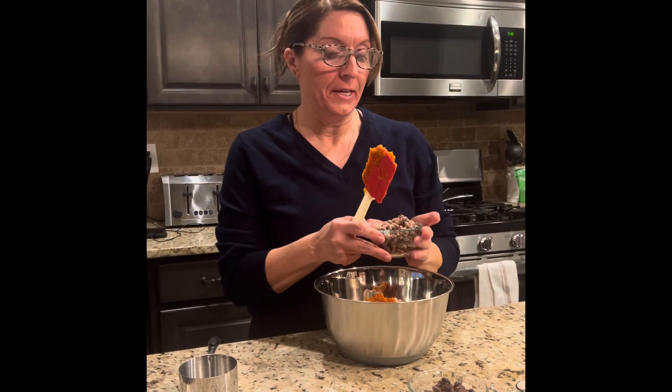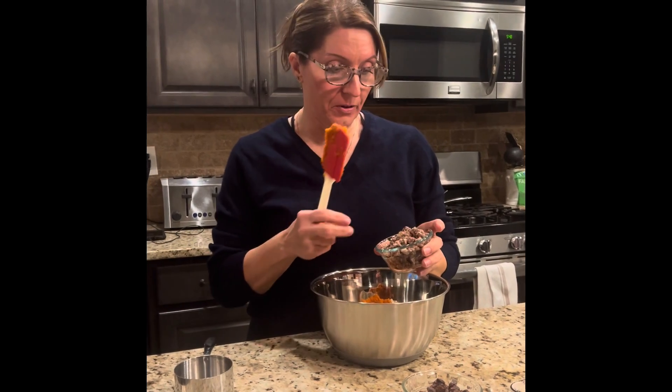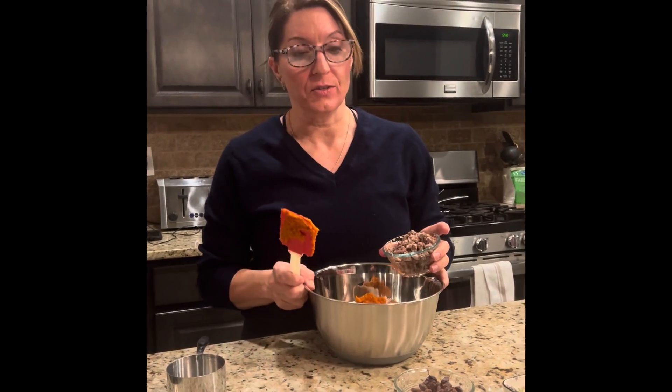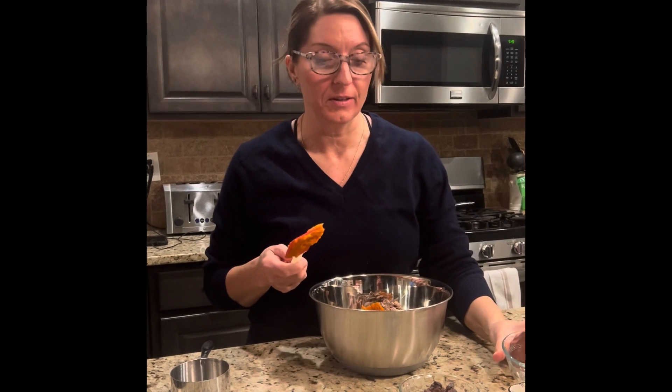Then I've got some chopped dates. There's no added sugar to them — they've got a little bit of coating on there to keep them dry, but this is going to add the natural sweetness. If you don't like dates, that's fine — leave them out. I was just cleaning out the pantry and thought it would be good. I like to use up odds and ends.